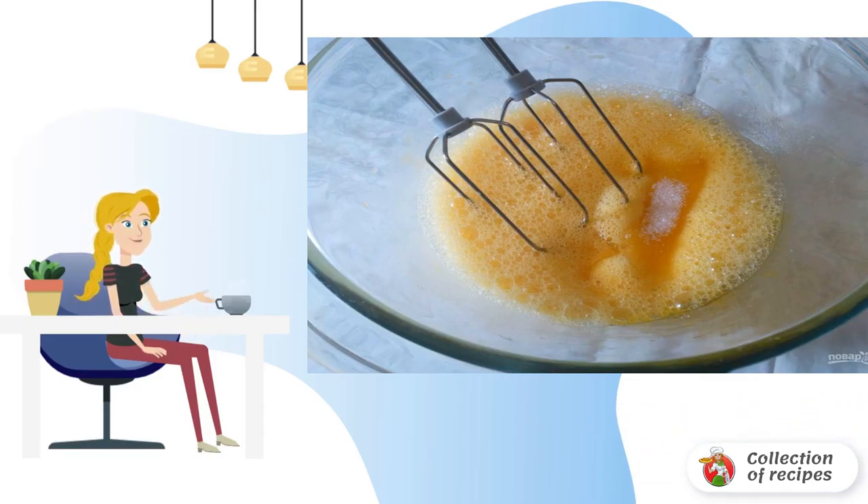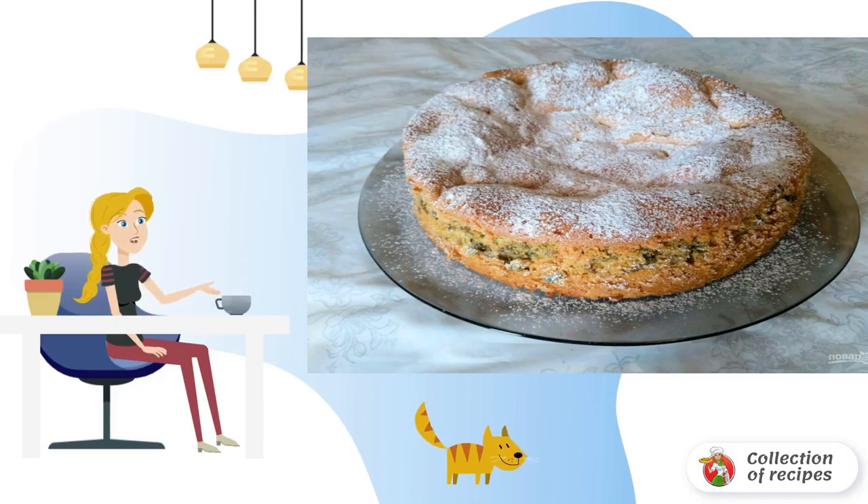Bake sponge charlotte with sorrel at 170 degrees for 50-55 minutes, checking the readiness with a wooden stick. When serving, sprinkle the cake with powdered sugar if desired.